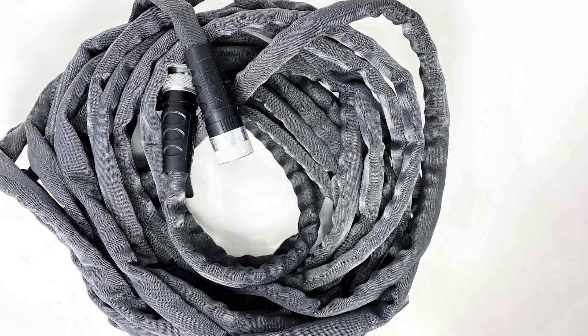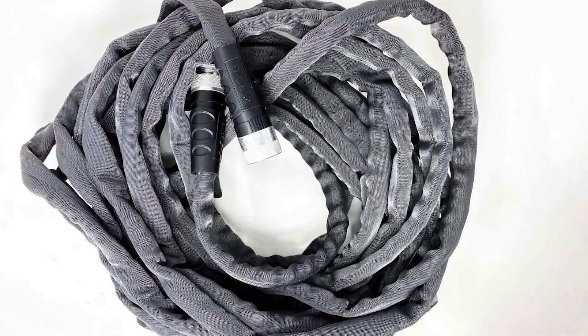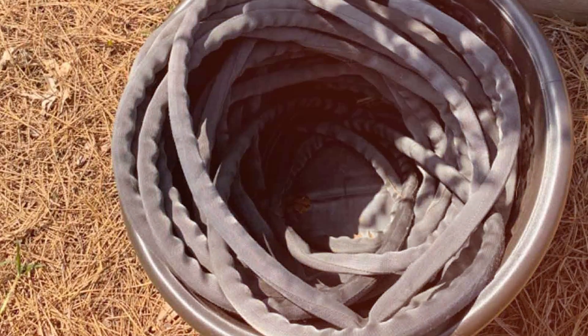Whether you're washing your car or cleaning your patio, the Zero-G Garden Hose will make the task effortless. Its sleek and compact design ensures convenient storage, and its long-lasting performance guarantees you'll enjoy a reliable watering solution for years to come.